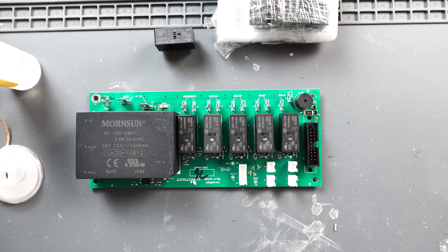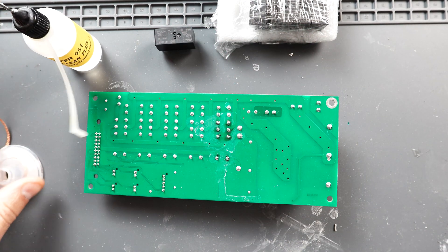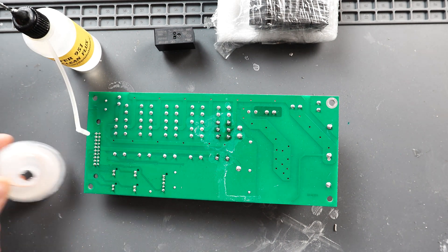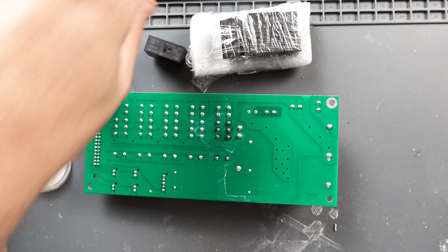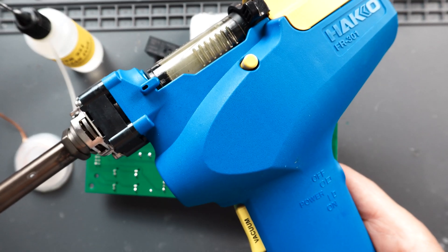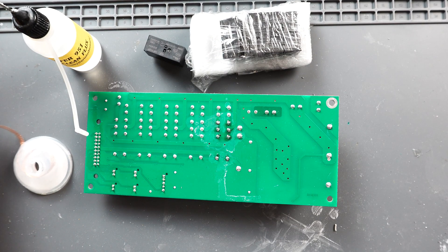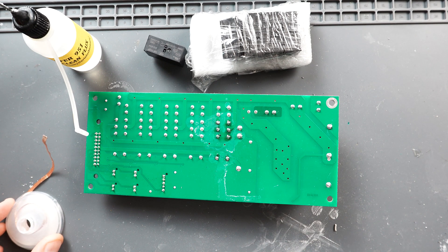We've got a relay board off of a freeze dryer on the workbench today and we're going to replace all the relay switches on it. The tools I'm going to use: some flux, some desoldering braid, and the new relay switches. I do have a desoldering gun but I'm going to show you with the braid first because that's pretty cheap to get and it's pretty effective too, and then I'm going to use my desoldering gun on the remainder ones just to speed things up.